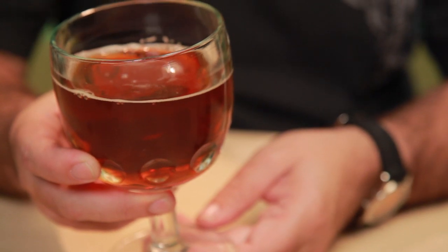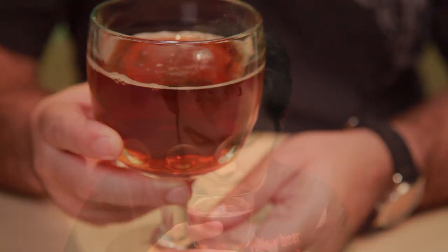Nice and dark there. Not too much of a head though. Wow, got a really great smell out of it.